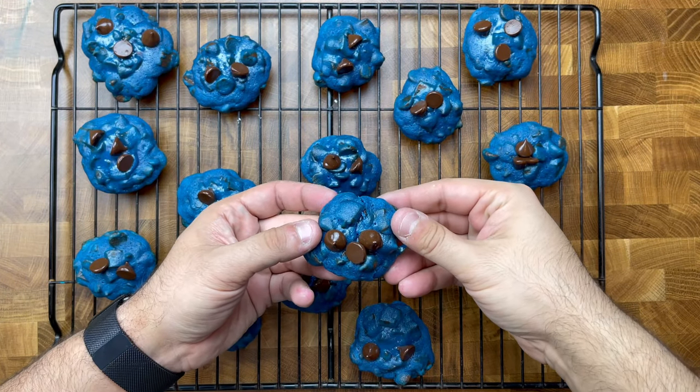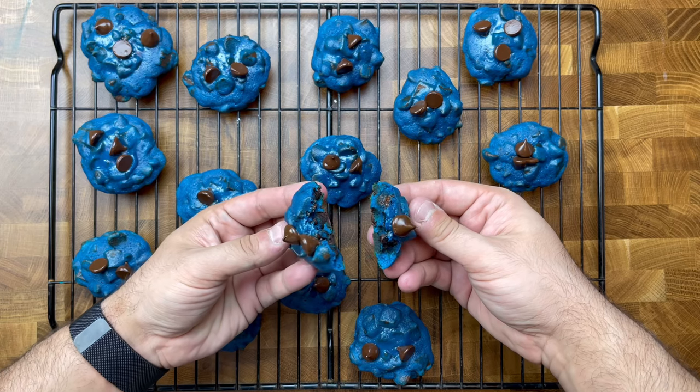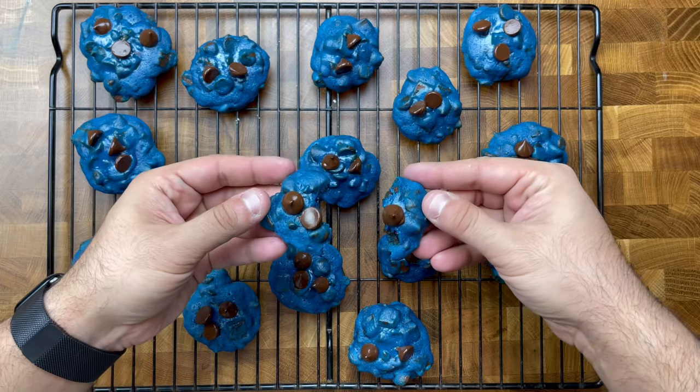Once your cookie tray is loaded with your cookie dough balls, pop them in the oven and let them bake for a quick nine to ten minutes. Once your cookies are done baking and you've let them sit on the tray for a good minute or two to cool, you will have some delicious vibrant blue white chocolate chip cookies that are soft and chewy and just so scrumptious and delicious.